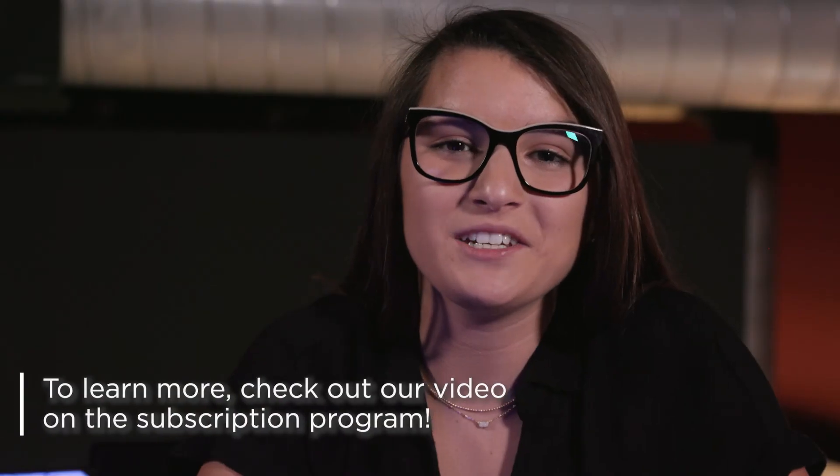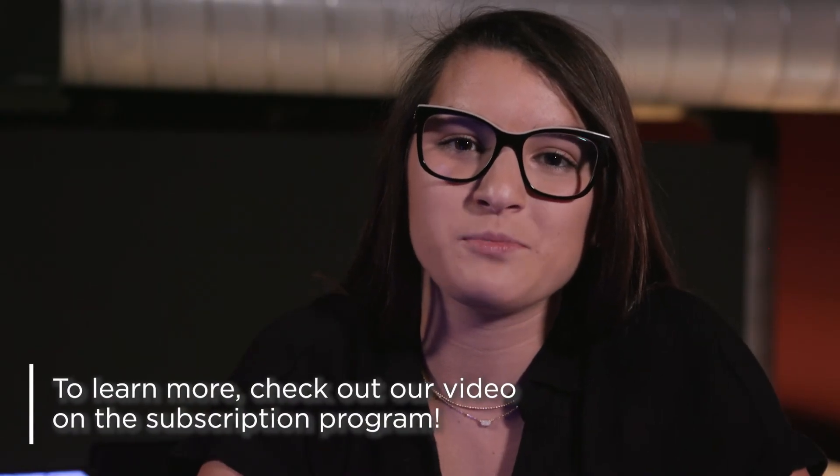One of my favorite features of the app is that I am able to send and receive touches when I am not near my lamp. This way I can stay connected with my friends and family from all over the world. If you would like to know more, check out our video on the subscription program.